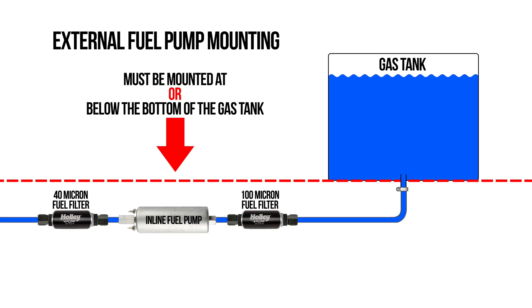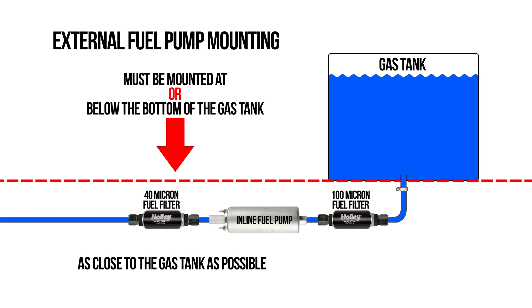Another issue you must contend with is proper mounting. To ensure long life, external pumps need to be gravity fed. External pumps are pushers, not pullers, so they need to be mounted at or below the bottom of the tank and as close to the tank as possible. External pumps can also be subjected to heat coming from the exhaust, which can cause vapor lock.